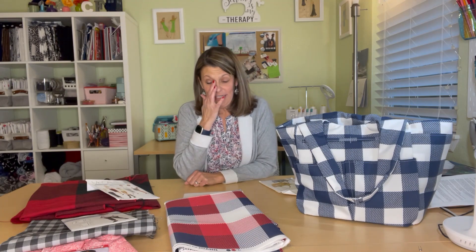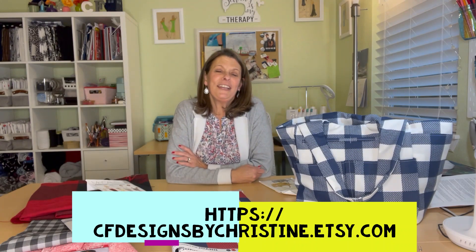Hi everyone, I'm Christine and welcome back to my sewing studio. It has been a while since I've done a video — since before Christmas. I just haven't sewn anything, haven't done any Friday Sews because I haven't been sewing. I've actually been working on my Etsy page — shameless plug down there — it hadn't been updated in a while.